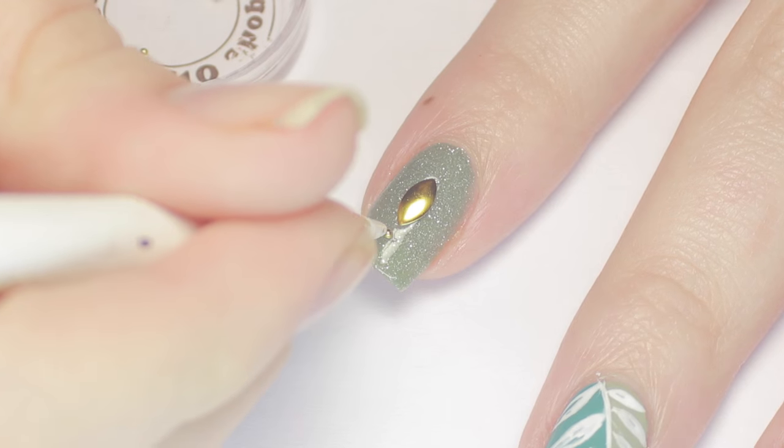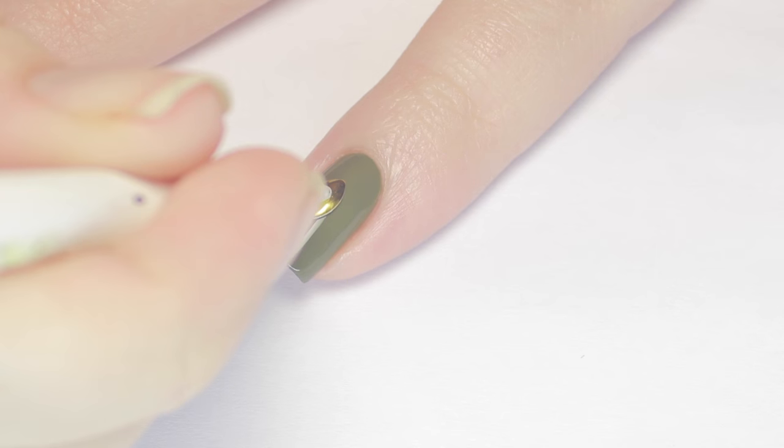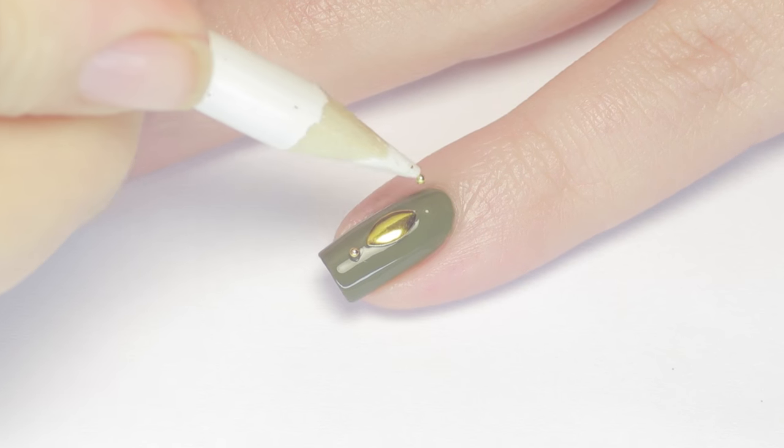Next, I'm adding a gold pointed oval stud to each accent nail and two caviar beads above and below it. To make your decor last longer, make sure you give it a little push to sink it into your top coat.